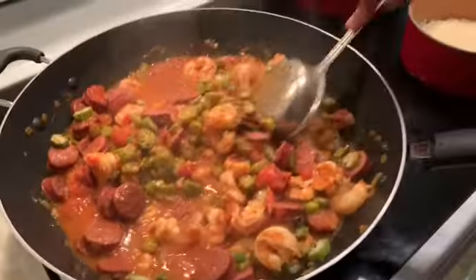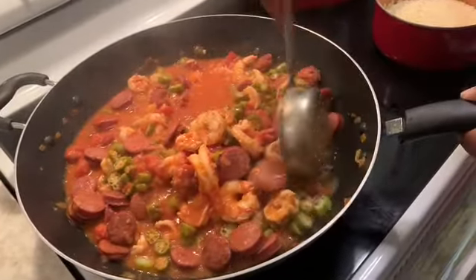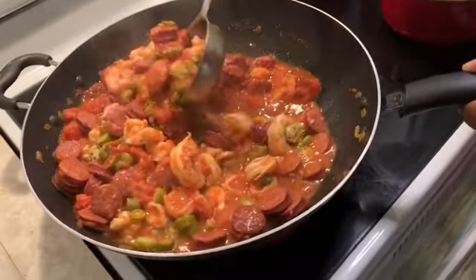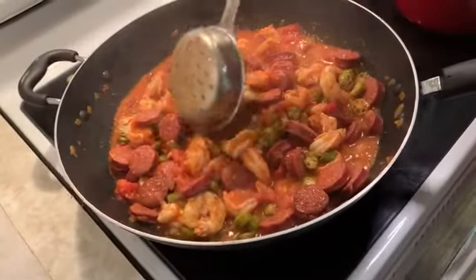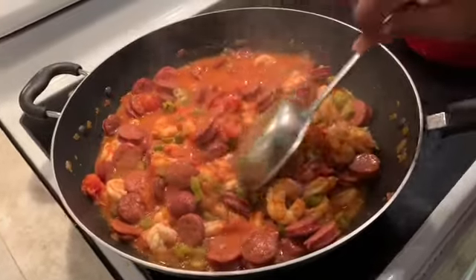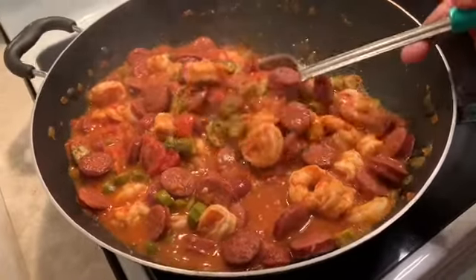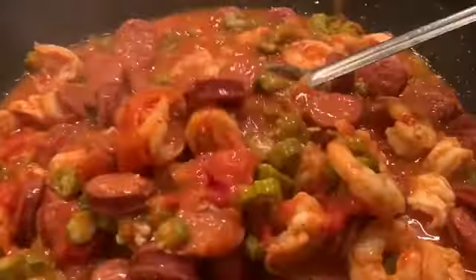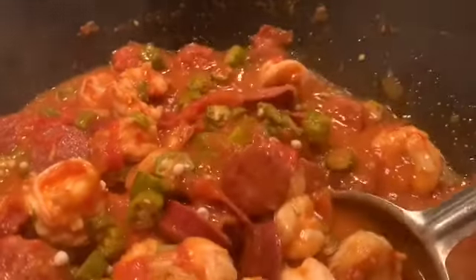In about two minutes this dish is done, because the shrimp will take about four to five minutes to cook inside with the okra. And there we go — okra, shrimp, and sausage. It is done and it is so, so delicious. Look at all the shrimp, the sausage, the okra, and the tomatoes.